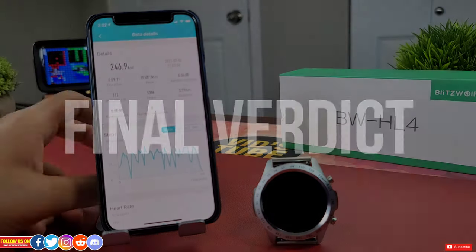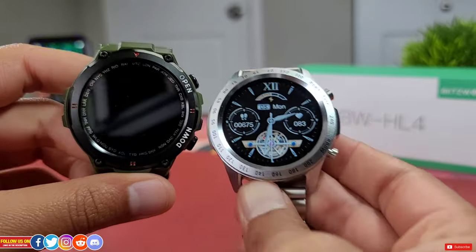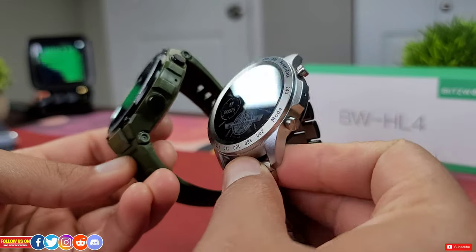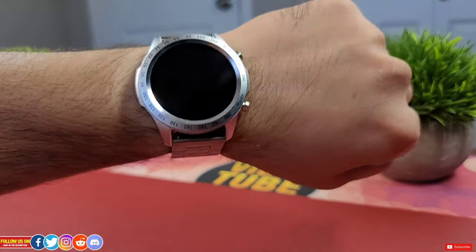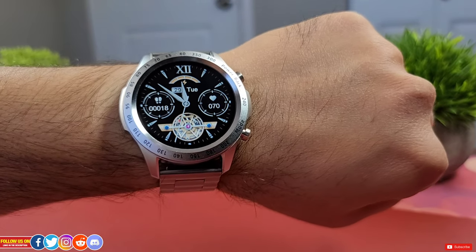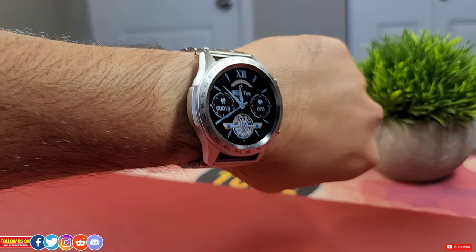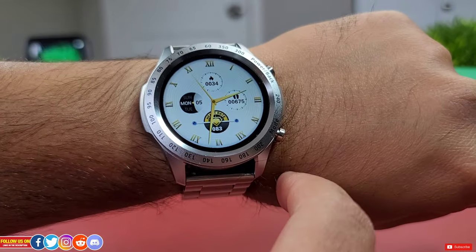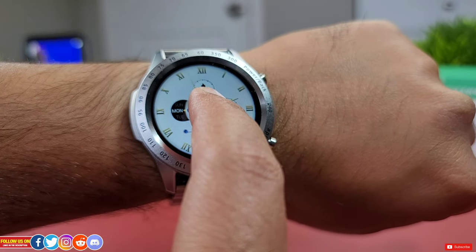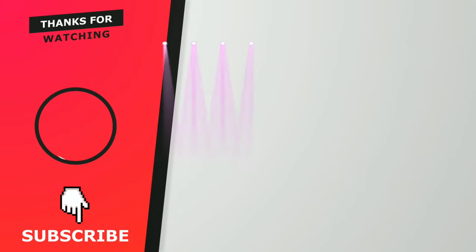The BlitzWolf BWH4 is a budget smartwatch that does not look like one. The overall design and build quality is great, the stainless steel wristband is amazing, and it looks great on the wrist. The ability to transfer music onto the watch and pair a Bluetooth earbud is a highlight, along with the built-in speaker and microphone. The watch works great with an iPhone and does well at fitness and health tracking. The only wishes are an always-on display and SpO2 monitoring. This watch is an easy recommendation — share your thoughts in the comments and use the discount code in the video description.